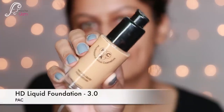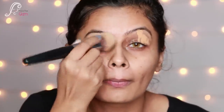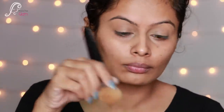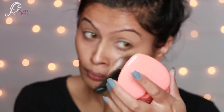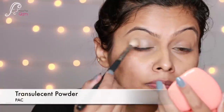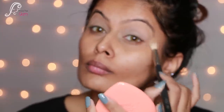I'm using the HD Liquid Foundation in shade 3.0 and I'm applying it to my eyelids just to even out the skin tone, blending it really well. To set this foundation I'll be using a translucent powder by PAC, setting it nicely with a fluffy blending brush.